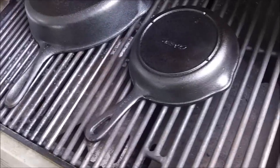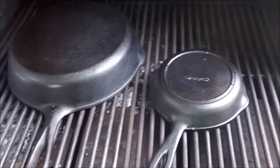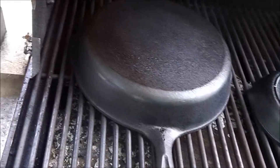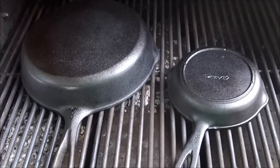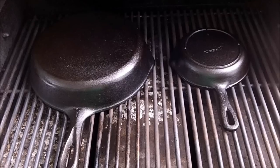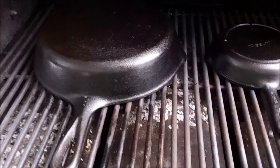Looking good. I think it's about time to put another coat on there. We're gonna put another light coat of oil on there. Got another light coat on there. We're gonna shut them down and let them cook.